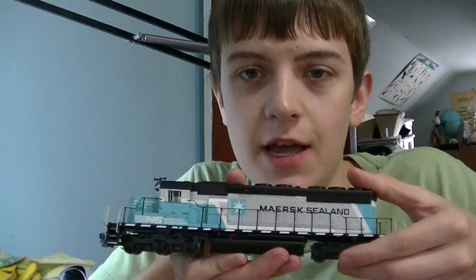Hey guys, welcome back to Layout. This is Dan here as always, and in this how-to video I'm going to be showing you something you guys have wanted to see for a while. That's right, we're going to cover decaling a locomotive.